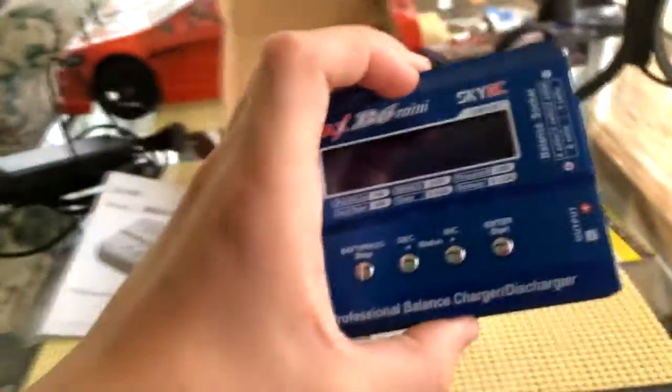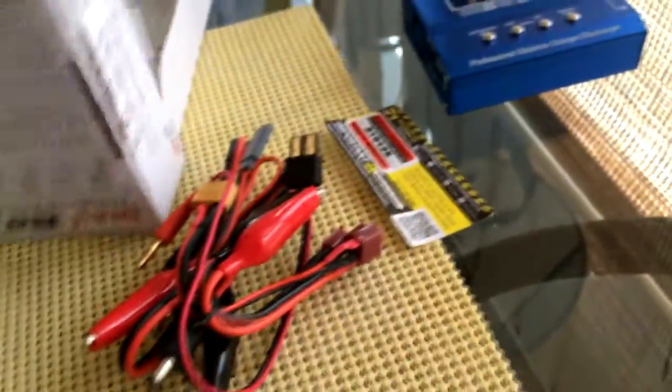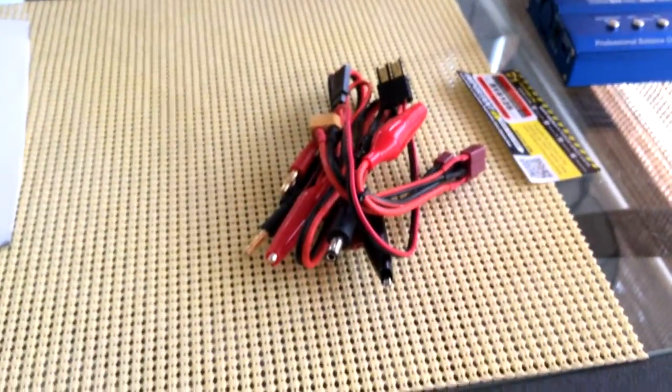Here's the charger itself — I'll look at it in a minute. It comes with all the adapters, which means you can stick everything back in the box, close it, and set it to the side. I'll be back in a minute once I've sorted these all out.